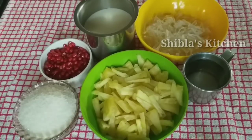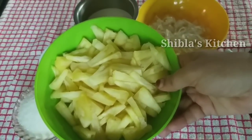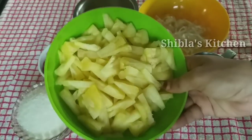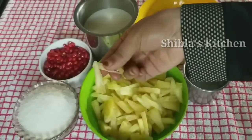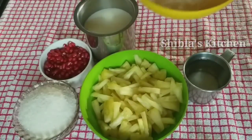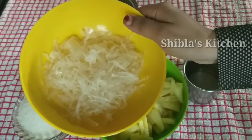I am going to cut the pineapple into cubes. I am going to make a cup of this — a little thin one cup.